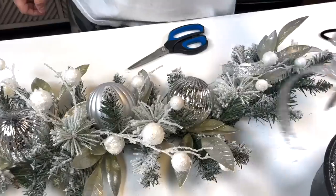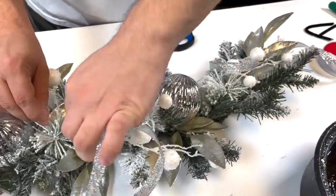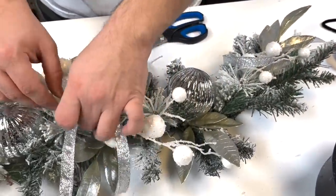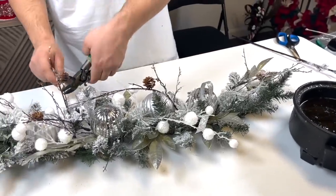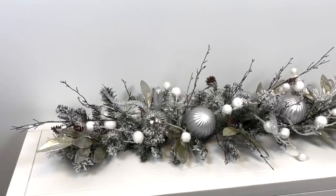I'm using a black pipe cleaner today, dipping it in your glue skillet. You can poke that wherever you find it necessary and you can also cut those at an angle. This piece is a little long, so we'll just snip that off — look at how pretty this looks.